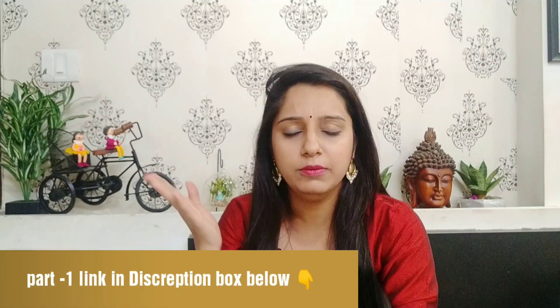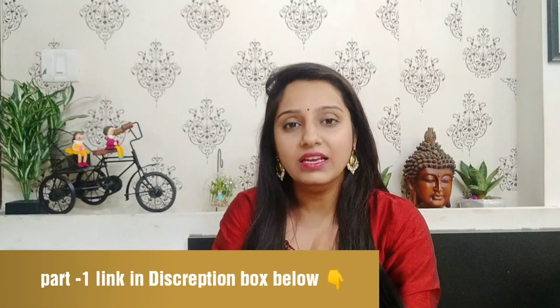Hi guys, this is Komal and welcome back to my channel. Today's video is the wedding special part 2, in which I am going to share with you ready-to-wear lehenga choli from Myntra. In part 1 I shared the Anukh Brand, which was also a Myntra ready-to-wear lehenga choli. If you haven't seen that video, the link is in the description box and also in the i-card.